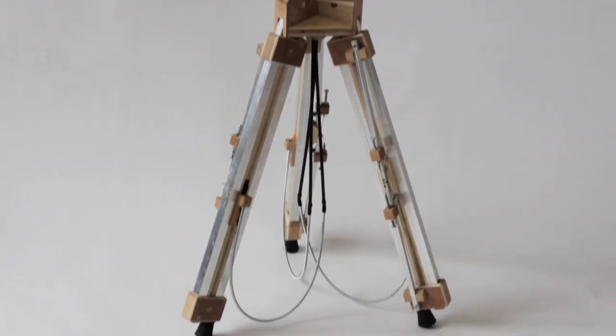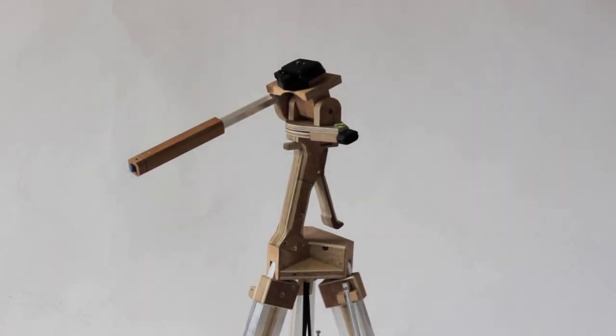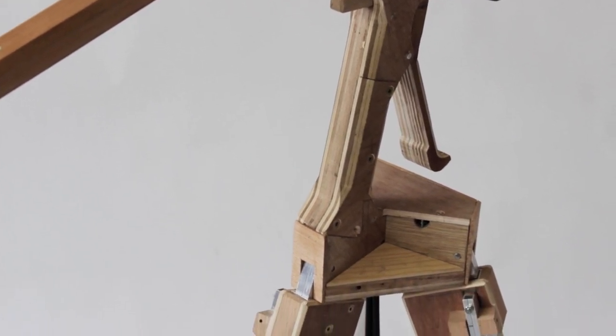After a bit of head scratching, I built this prototype — well, this is actually about version 3. My design is a tripod similar in size and weight to a standard tripod, but it can be used entirely one handed.